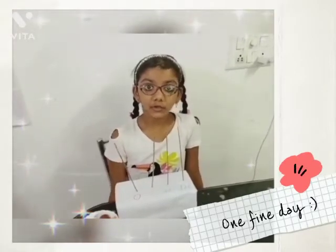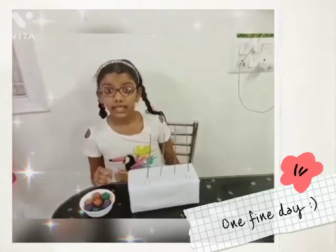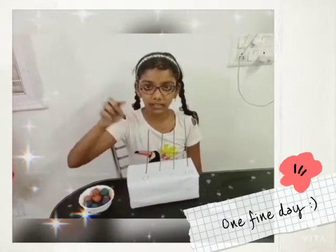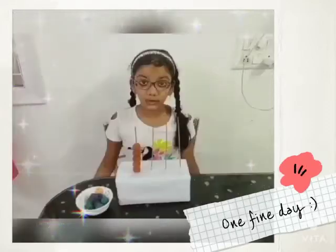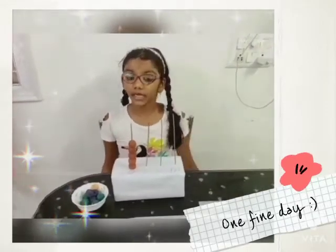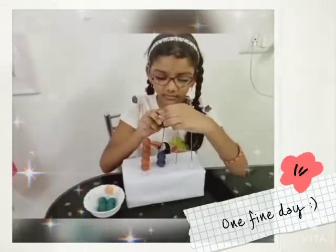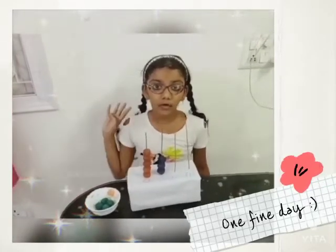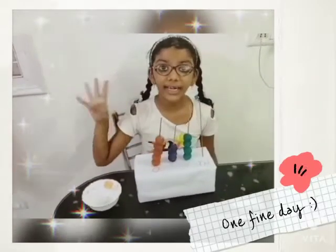Now I am going to show you guys how to place the number 435. In 435, there are 5 ones, so we have to put 5 beads. There are 3 tens in 435, so we have to put 3 beads. And there are 4 hundreds, so we can put 4 beads. 435.